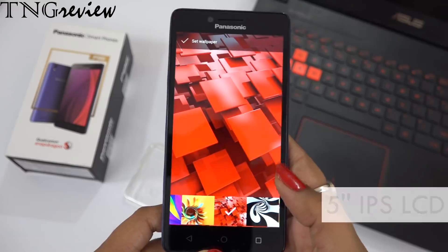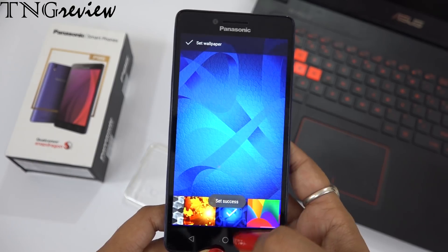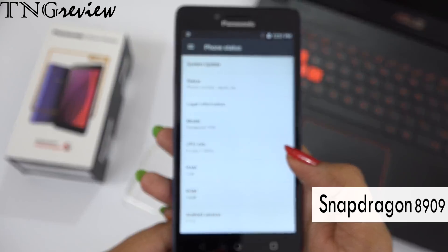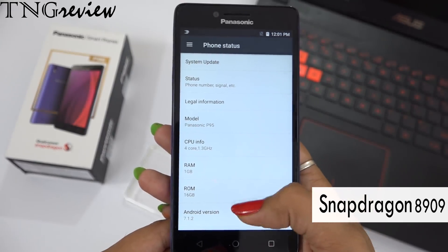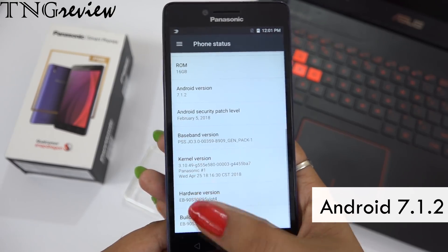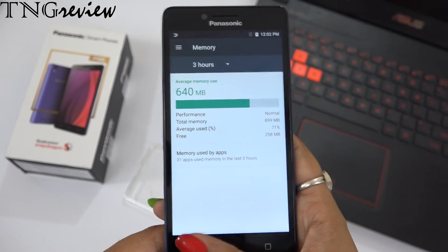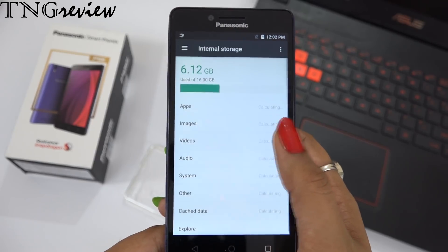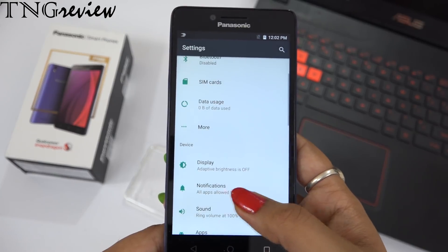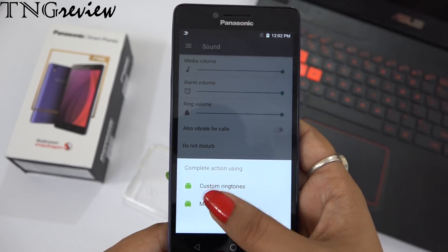If I talk about the specs, we have a 5-inch IPS LCD display with HD resolution. You can see that the display is quite bright. This device is powered by a Qualcomm Snapdragon 8909 quad-core 1.3GHz processor. You get Android 7.1.2, with 1GB RAM and 16GB internal memory, which you can expand up to 128GB via a dedicated slot. In addition, this device offers on-body detection, split screen, accelerometer, ambient light sensor, proximity sensor, Wi-Fi, Bluetooth, and mobile hotspot features.